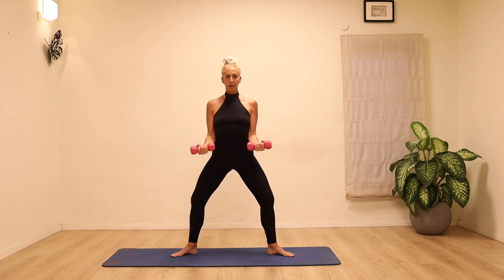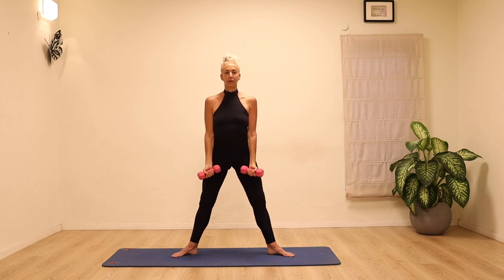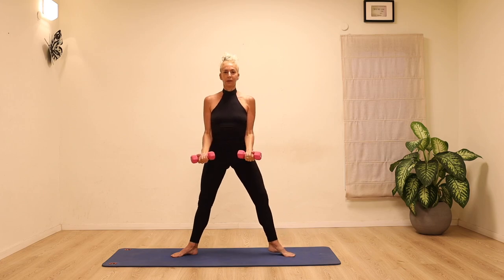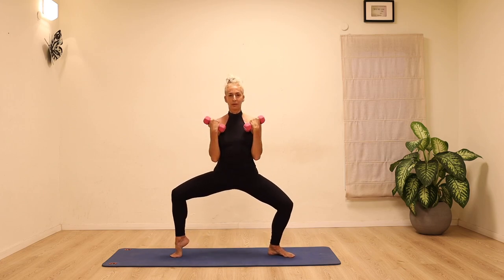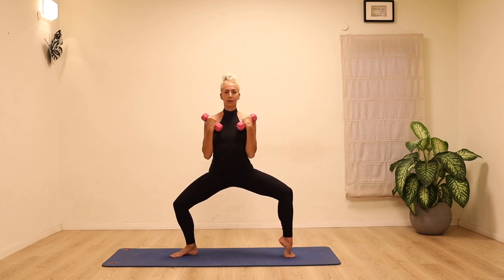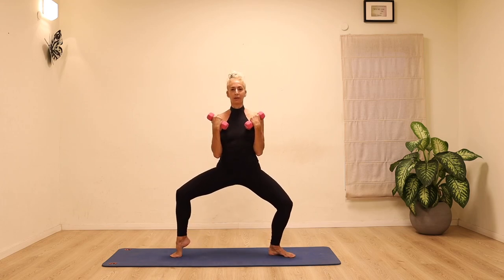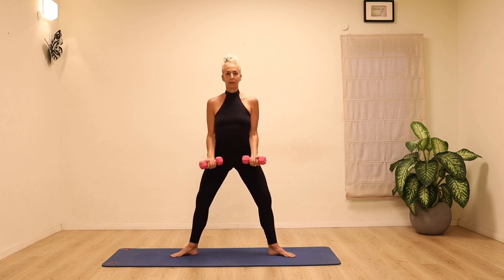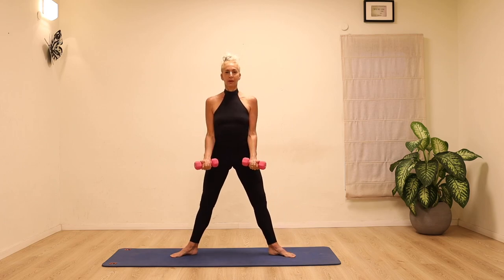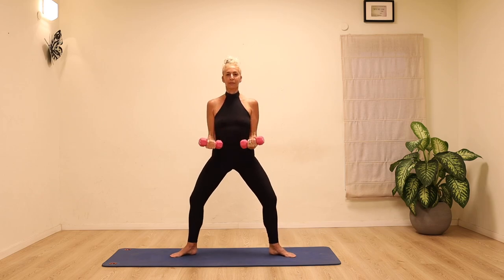Straighten the knees and slowly control the weights down. Bend the knees, bend the elbows and back. We're going to add on — lift up one heel as you bend the knees and elbows, and bring it all back down, then bring up the opposite heel and down. Really lift up the heel as high as possible and control it back down. For a little extra challenge, lift up both heels and bring everything back down.